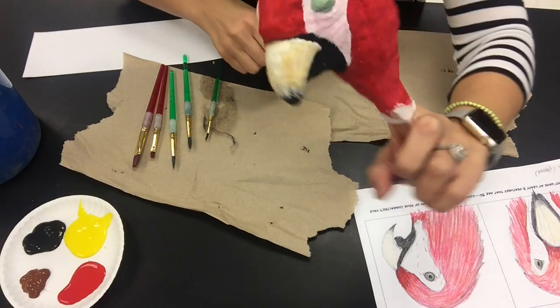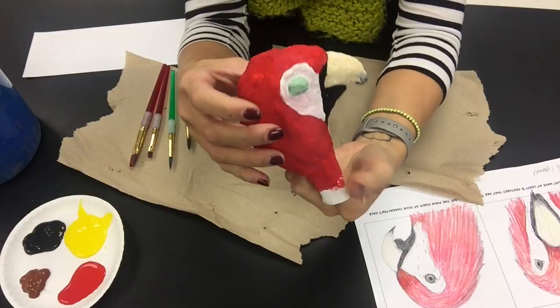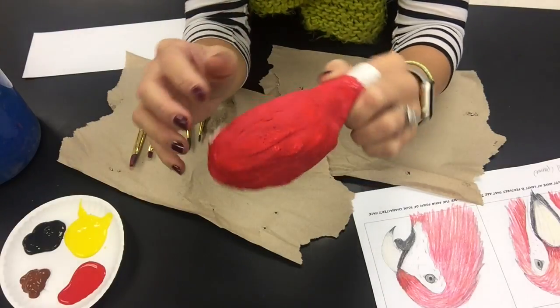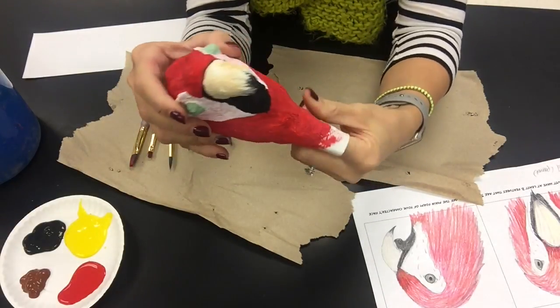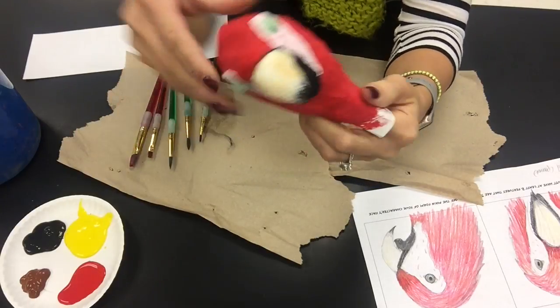Ready to start adding details onto the head of my puppet. The first layer of plain red is dry and I have the face painted, but now I'm going to go back in with the second layer to add more details.